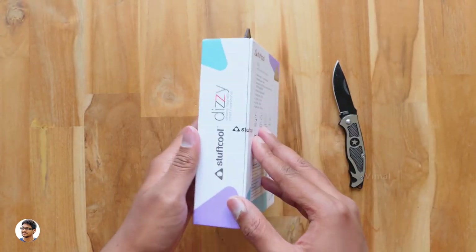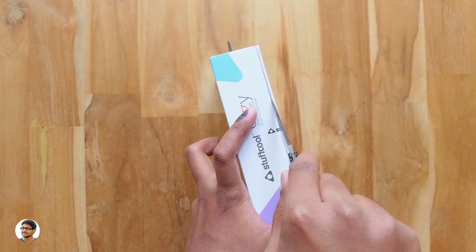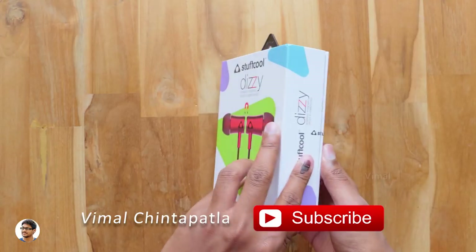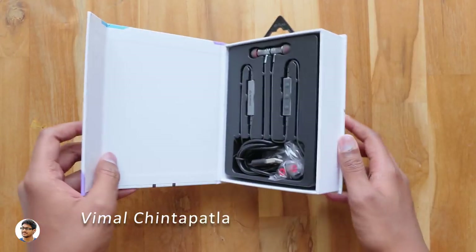The company provides six months of warranty when you purchase it. So that was our detailed overview on the box packing. Now let's get started with the unboxing — let me grab my knife and cut this seal on the box. I want to thank Stuff Cool for sending me this product for review.